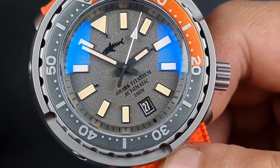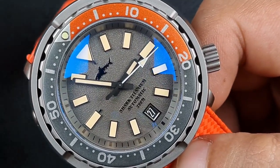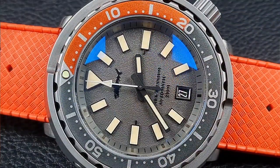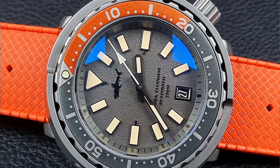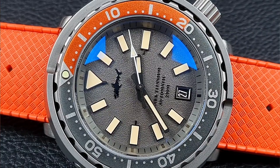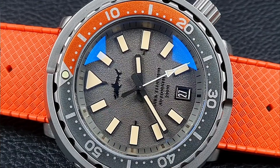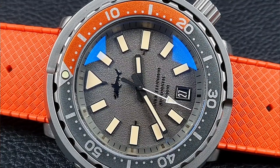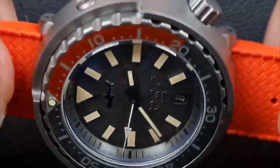Heimdala has some of the best dials for the price range — the dial game is much better than San Martin's. On this gray and orange version, the features are mainly applied: you've got the shredded shark logo just under 12 o'clock, embossed text reading 'Shark Titanium Automatic' above the 6, and all hour markers are applied with a polished black frame that matches the dial. The dial itself has a textured finish — like tarmac — which I really like.